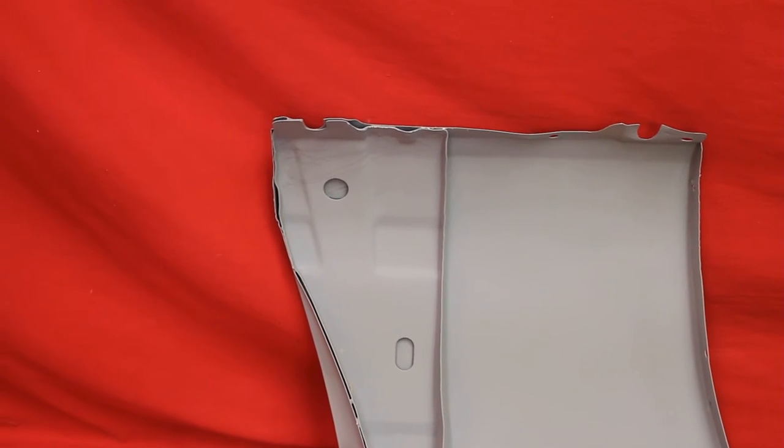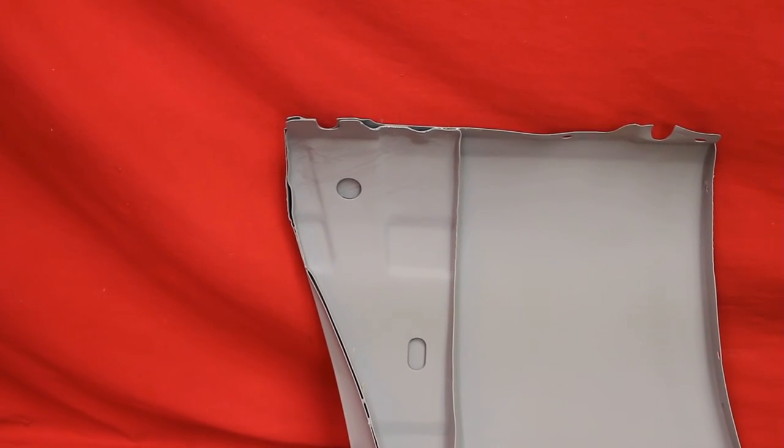Take it out, bead blast it in behind there, prime it and seal it. Very nice 76 TA fender.